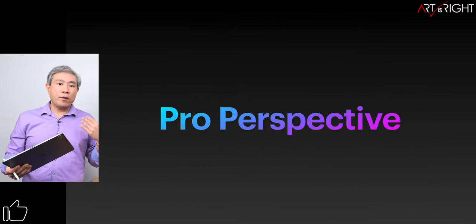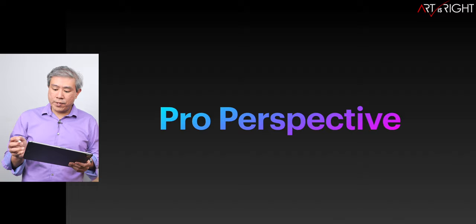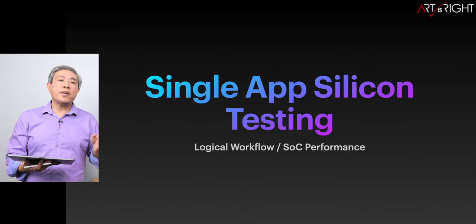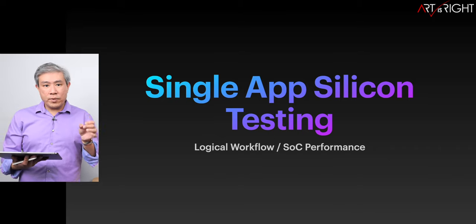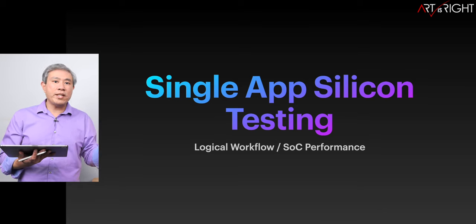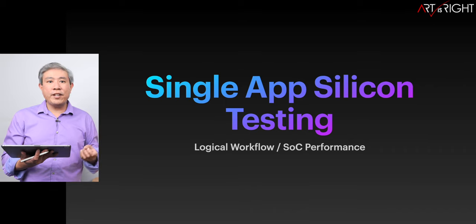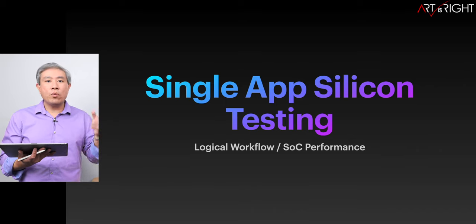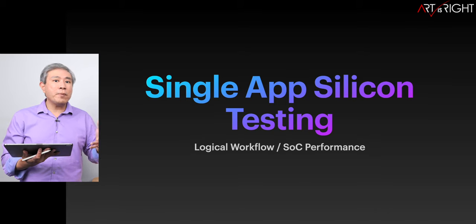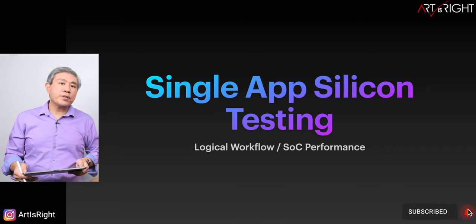I'll be approaching this from a pro photographer perspective, and I also do some light video work. All the testing results are going to be from a single app. I want to see how the silicon is performing one generation to the next. Some have commented that this is an invalid test because it doesn't include multitasking, but what it really comes down to is: if you multitask, configure your system with more RAM, not necessarily by upgrading the chip for speed.